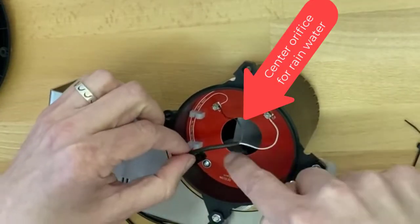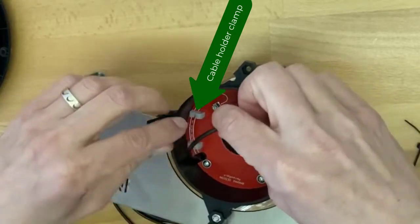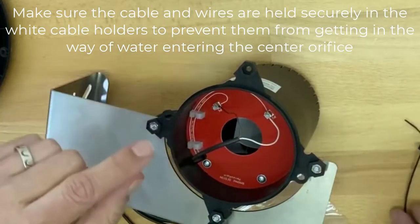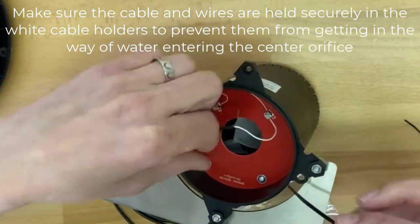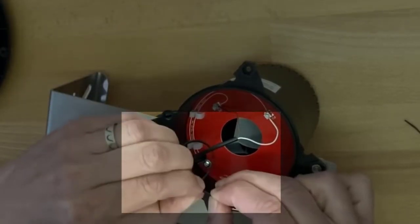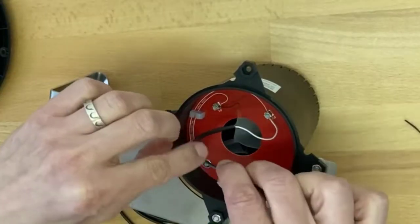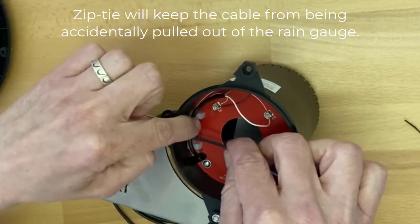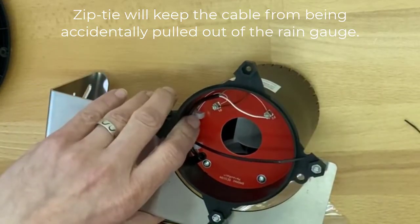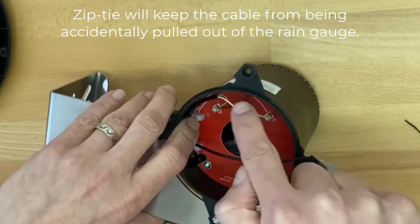The wire is above the orifice for the water, so that's why we made two plastic holders for the wire. Before sliding the wire inside the wire holders, put a zip tie along the cable loosely. Place the zip tie between the two wire holders — it will act as a strain relief so that if anyone accidentally pulls on the wire, it won't pull the leads out of the wire terminals.